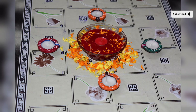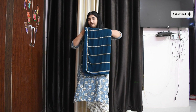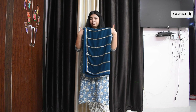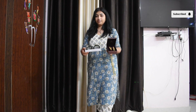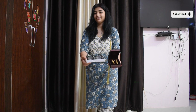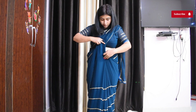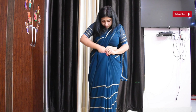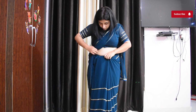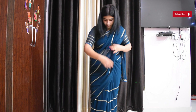Chalo ready hote hain Diwali pujan ki night ke liye. Toh main pahan rahi hoon yeh color ki saree jo maine local shop se purchase ki thi — iska color bahut hi zyada pyara hai. Isko main style karne wali hoon apne gold earrings se aur matching bangles se. Saree pahanne mein main itni perfect nahi hoon but still I am trying — yeh georgette ki saree hai toh isko thoda sa set karna difficult tha kyunki yeh bahut zyada fisal rahi thi, but somehow I managed with safety pins.